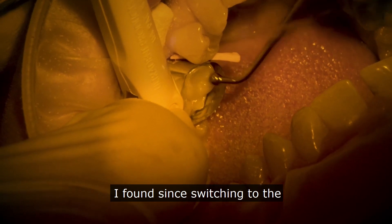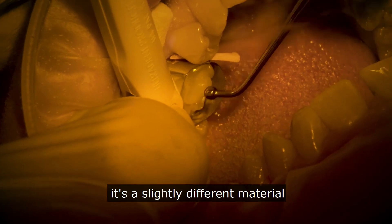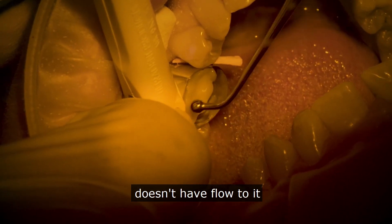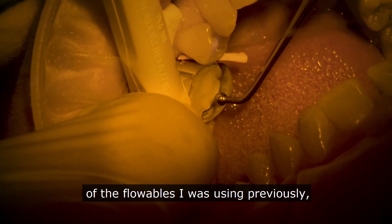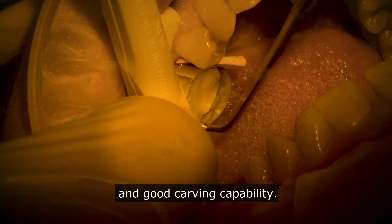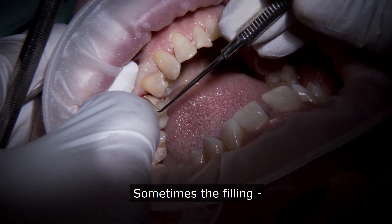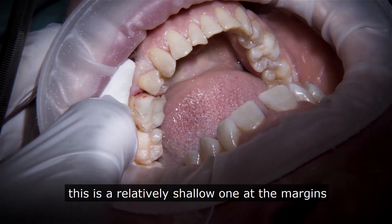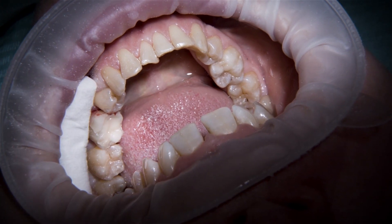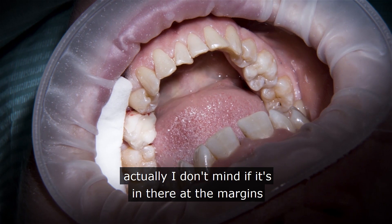Since switching to the Ormocer it's a slightly different material to work with. The filling material itself is a lot firmer — it doesn't have flow to it anywhere near as much as any of the flowables I was using previously. But you've got such a nice consistency with this that enables you to get in straight away and get some good hold of the shape and good carving capability. Some of the fillings can be — this is a relatively shallow one at the margins, but we can be taking them pretty much subgingival and it can be quite hard to see exactly whether you've cleared all the biodentine away.